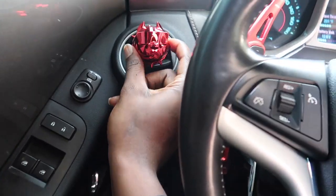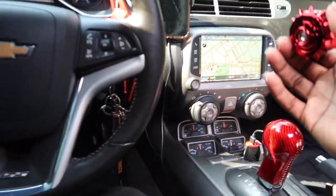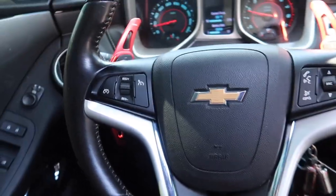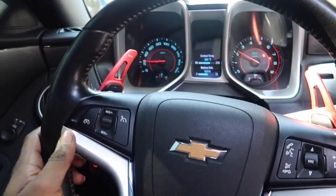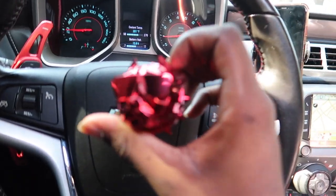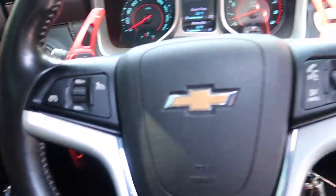Y'all know I love red — J.I.'s color. Red carbon fiber, red paddle shifter extensions, red on the Apple Watch. Red is honestly one of my favorite colors, so that's why I chose red. But you don't have to choose red — you can choose whatever your favorite color is. If your favorite color is pink, they got pink ones. They got rose gold joints, gold joints, black ones, silver ones. Whatever you want, they have.